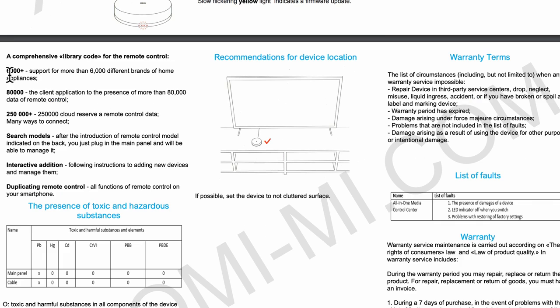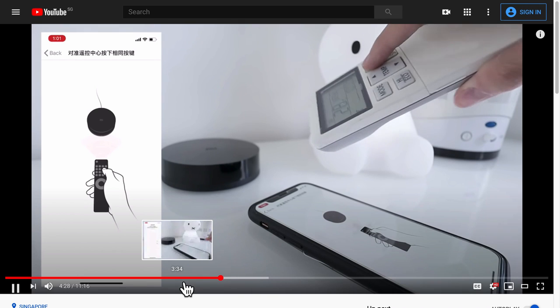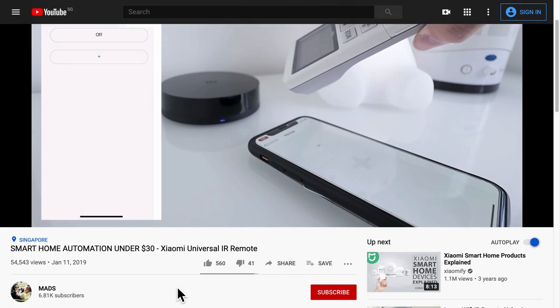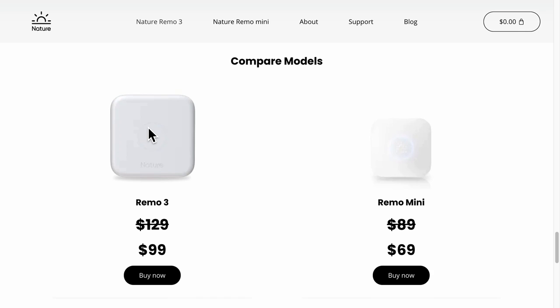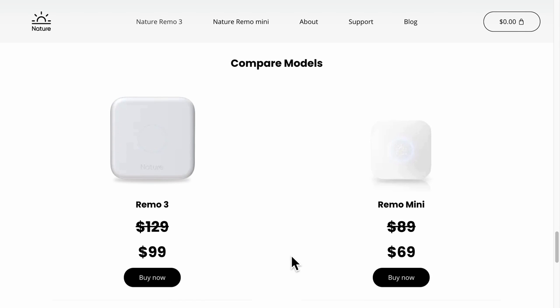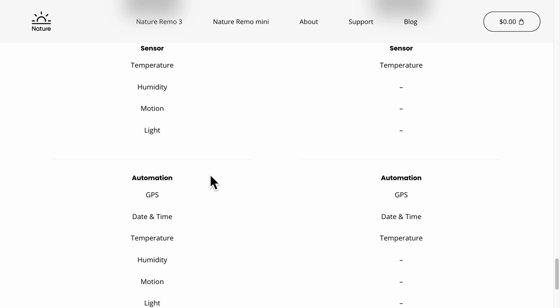The first Wi-Fi connected IR blaster is about $20 by Xiaomi. It has a library of signals to support thousands of home appliances and an interactive option to record a new infrared signal by pointing the remote control to the device and storing the signal. The second device is Remo by Nature, with two models at $99 or $69. Along with Wi-Fi connectivity, it has built-in sensors for intelligent automation based on GPS, light, temperature, humidity, and more to control various home appliances.